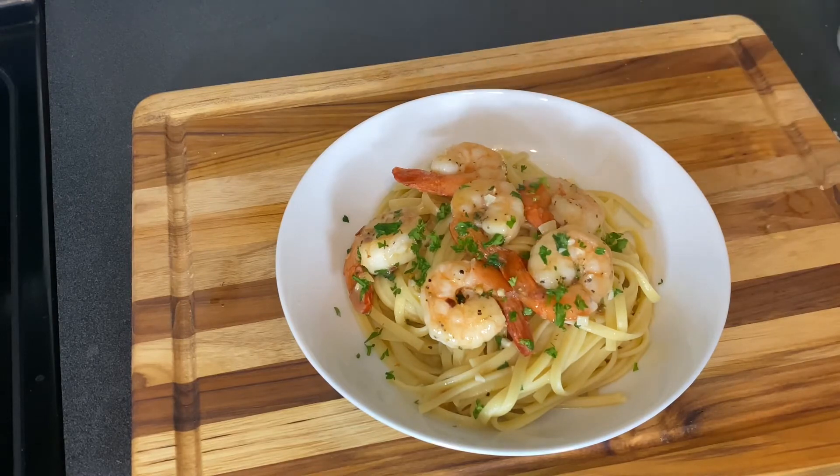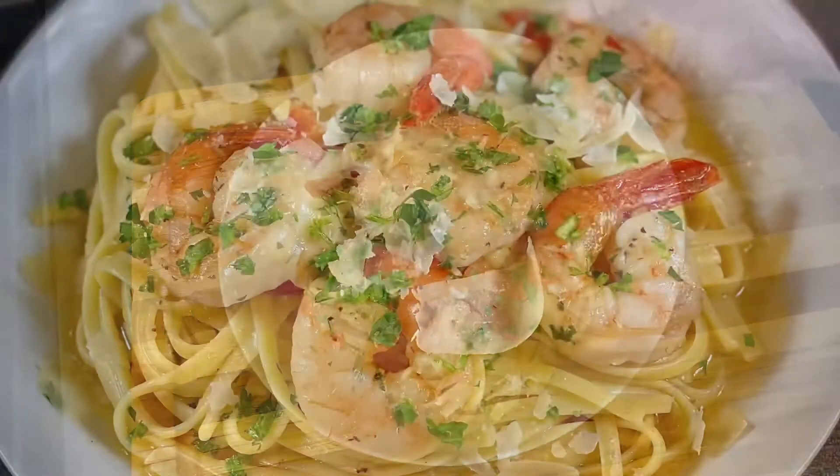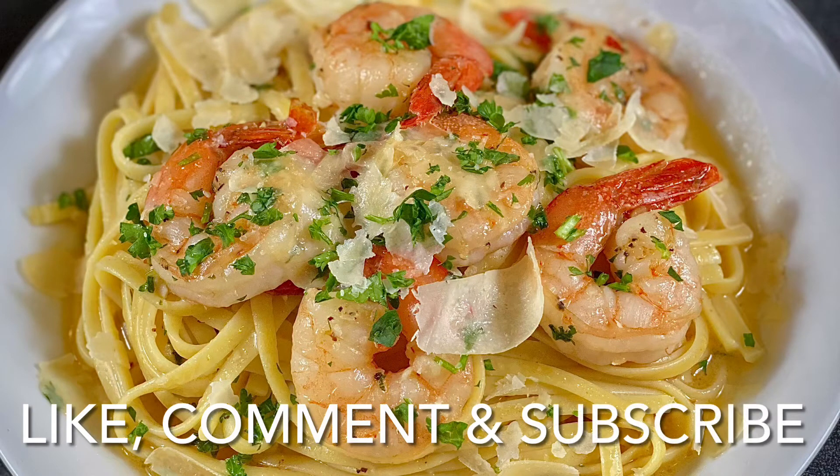It looks absolutely amazing — quick, easy, and all sorts of delicious. I had such an amazing time making this video; I hope you enjoyed it. Make sure to like, comment, and subscribe, and hit the notification bell so you can meet me here every Thursday when I drop a new video. Remember: success is your birthright — go out there and get it. Until next Thursday, soul family!